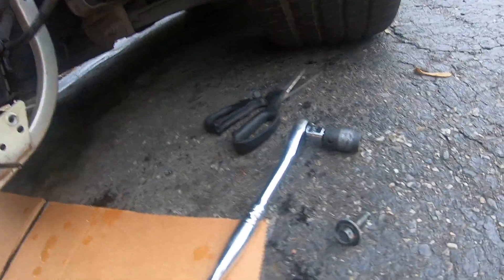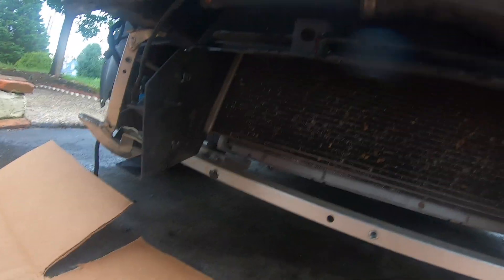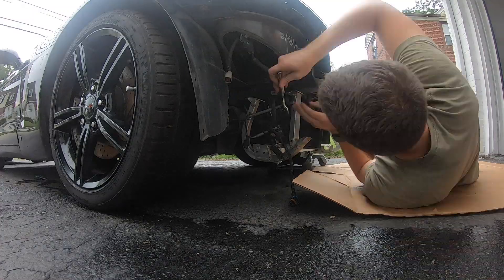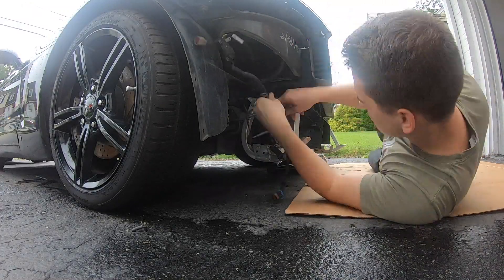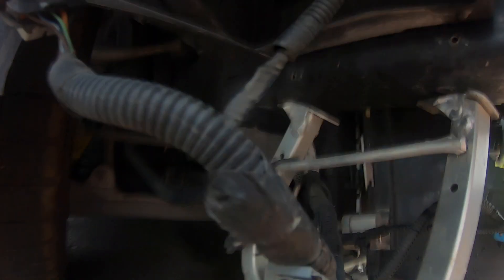The first step was to unscrew these using a 13 millimeter wrench and drop one side of it. Next you want to support the radiator with something so it doesn't completely fall off once you take off that side. I've got a little bit of an issue here because of how the support got bent — that screw right there is really hard to access with anything.